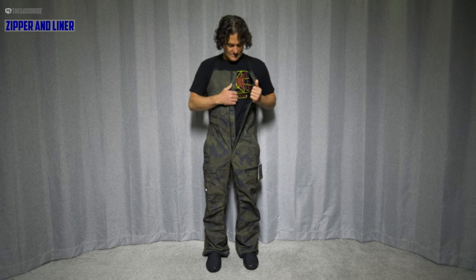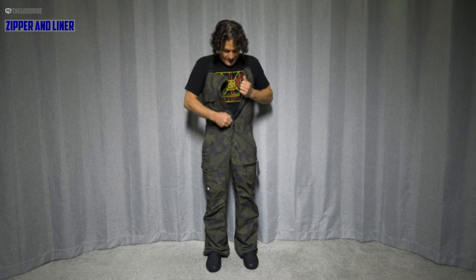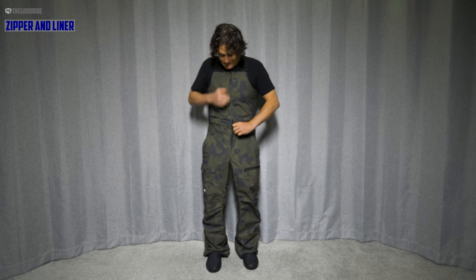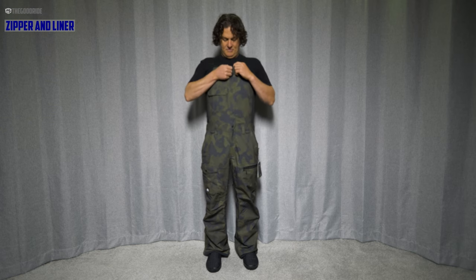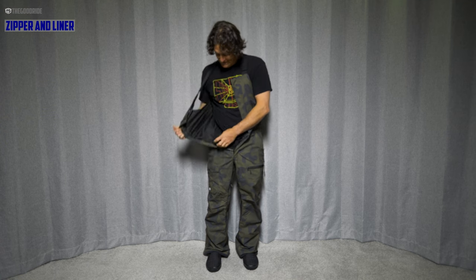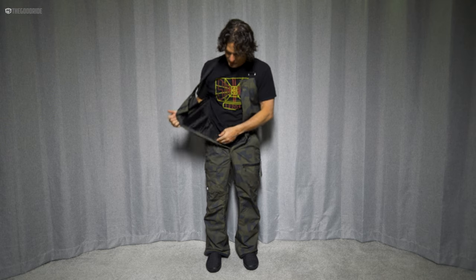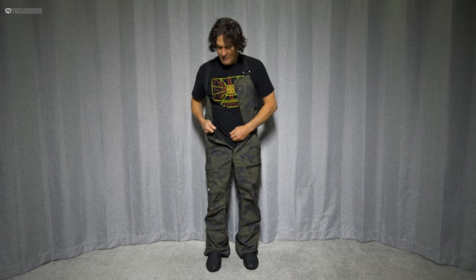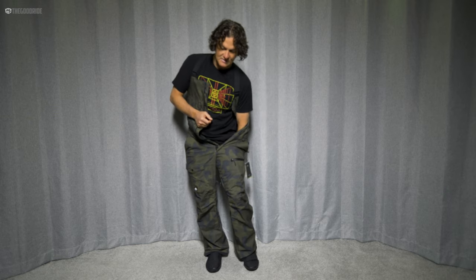When it comes to the closure, there's basically one long zip all the way up and down — the buttons are fake, purely decorative. Inside, there's a taffeta liner that seems to go throughout, with occasional micro fleece here and there. There's micro fleece in the butt area and along the hamstring, but none in the knees.